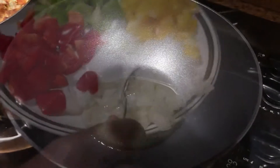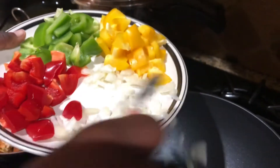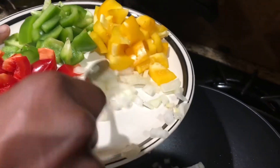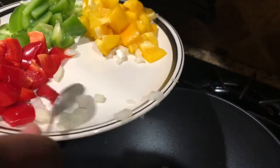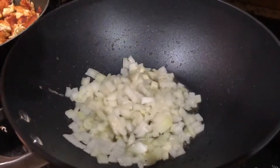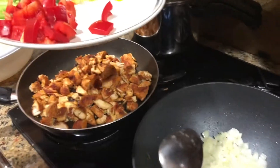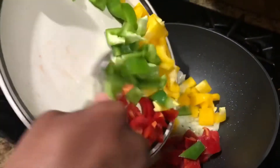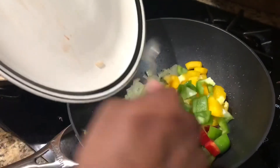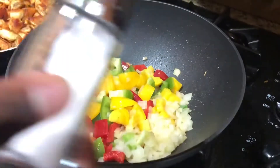Get another pan, add some oil, and let it heat up. Add the onion first since it takes a little longer to cook — sauté it, then add your peppers. Sprinkle a little bit of salt on there while the onions are cooking, then add all the peppers and sauté them all together. Sprinkle a little more salt as well.